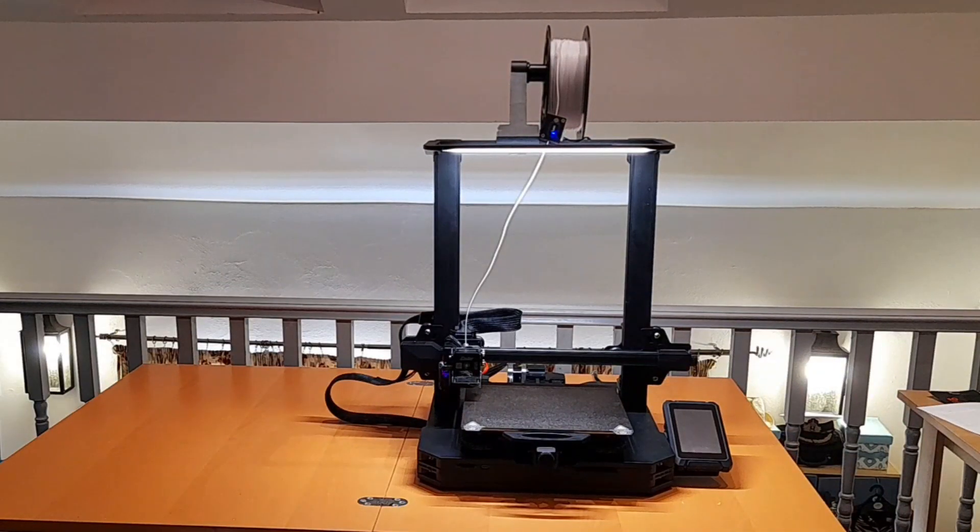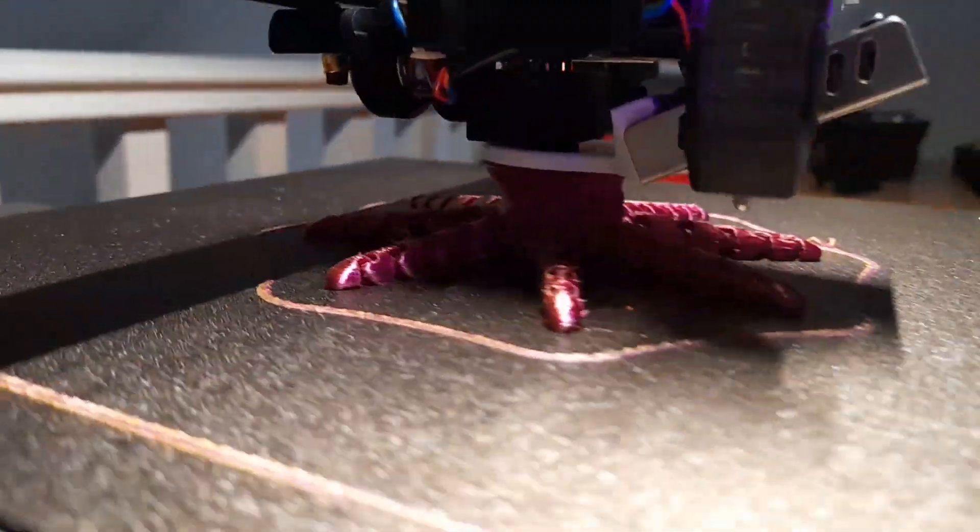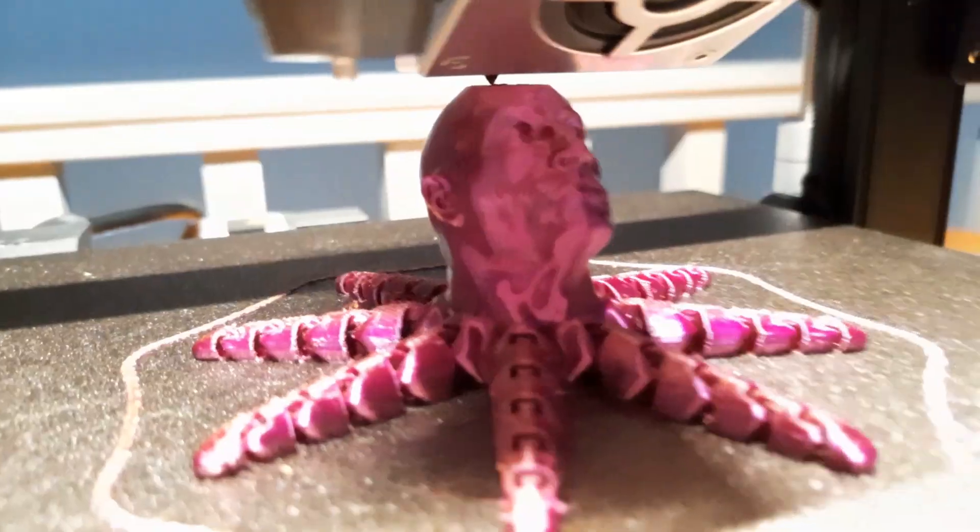The new Ender 3 S1 Pro is an amazing printer, a huge improvement over the Ender 3, but what if it were even better?